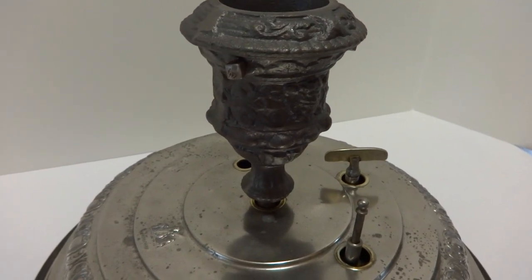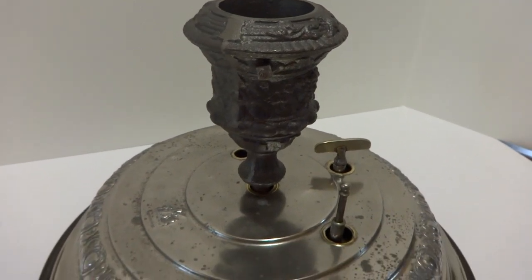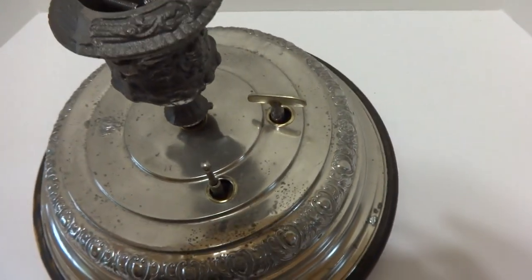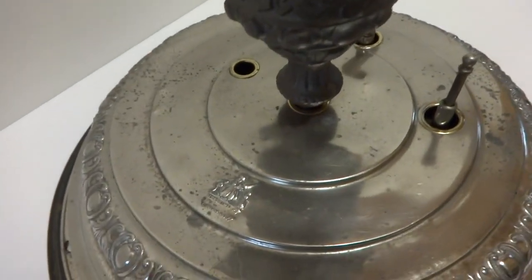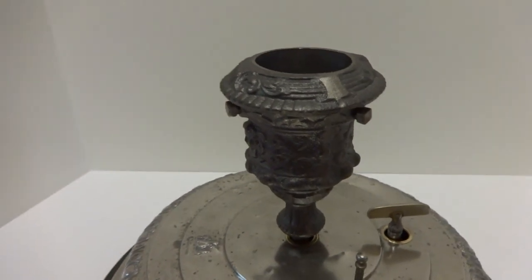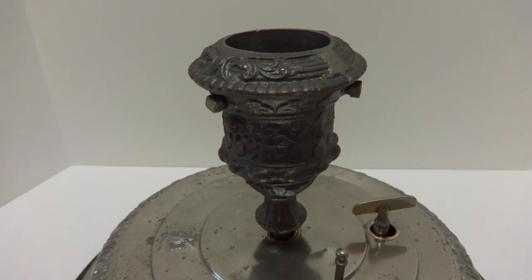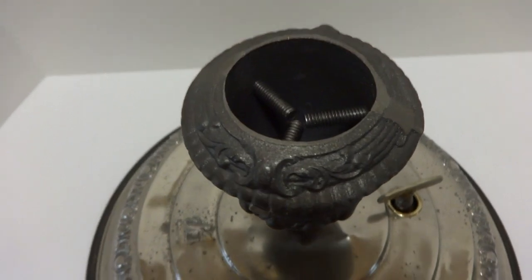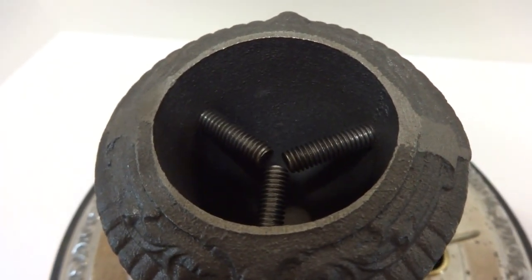Now it'll shift. You put your Christmas tree on top and it does have securing bolts so the tree will stay securely attached.